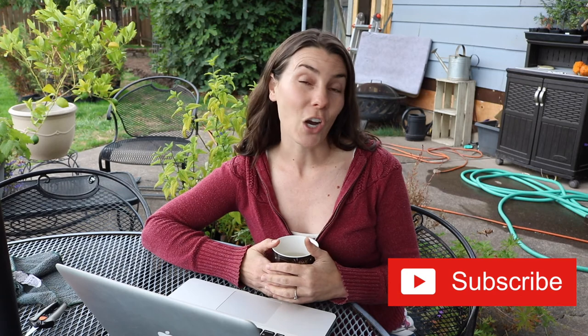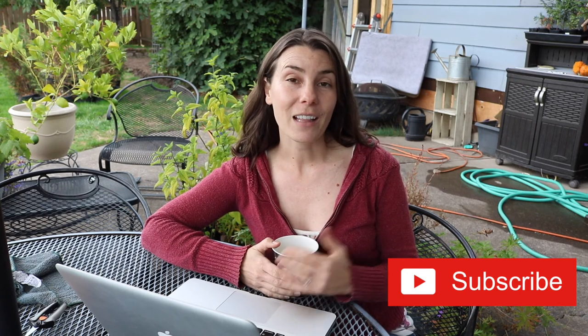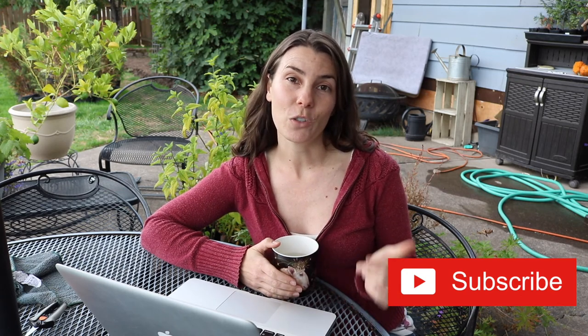Overall, my verdict on cleaning gardening tools is: it's really important and I need to start doing it more. If I kept up on it, I probably wouldn't have as big of a headache as I did today. If you liked this video, go ahead and hit that thumbs up button down below. Subscribe so you can join me on this gardening adventure called life. And let me know in the comments what you do to winterize your tools — what tips and tricks you like to use. Until next time, I will see you in the next video.